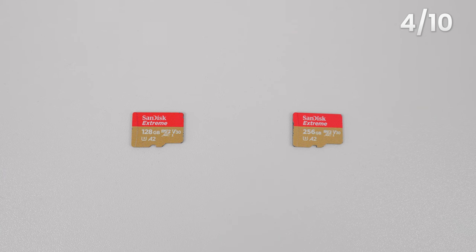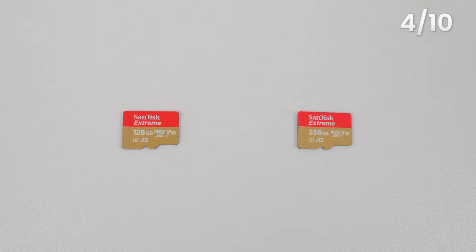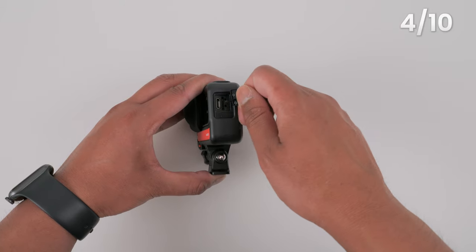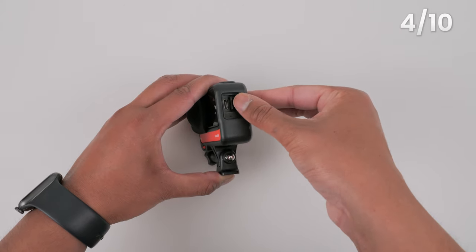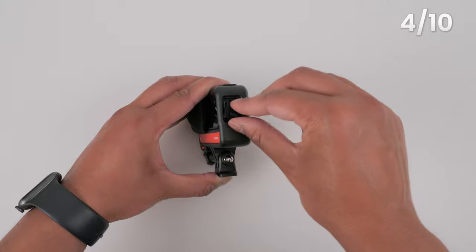Now let's put the microSD card into the One RS. The best microSD card I recommend is the SanDisk Extreme V30 U3 A2. I recommend a minimum of 128GB — I personally use a 256GB microSD card. To insert it, open the side door and pull it out so it's easier. Insert the microSD card and push it until you hear a click, then push the side door back in and close it.